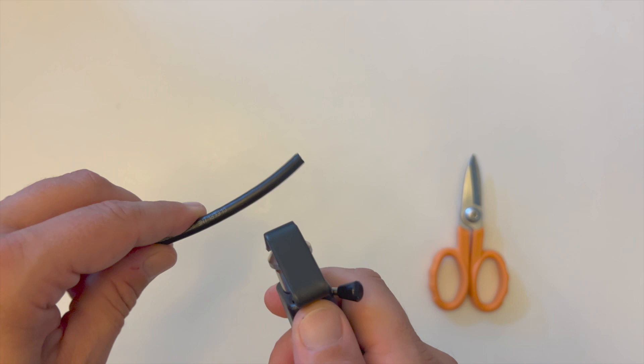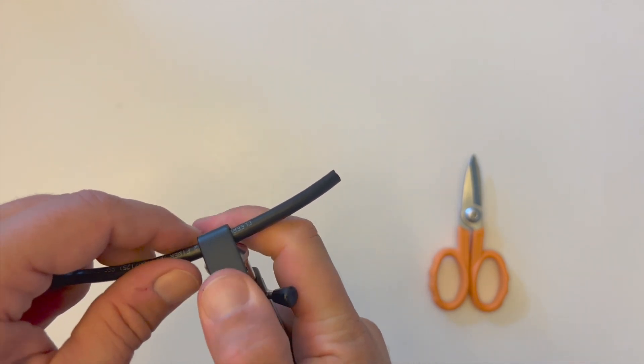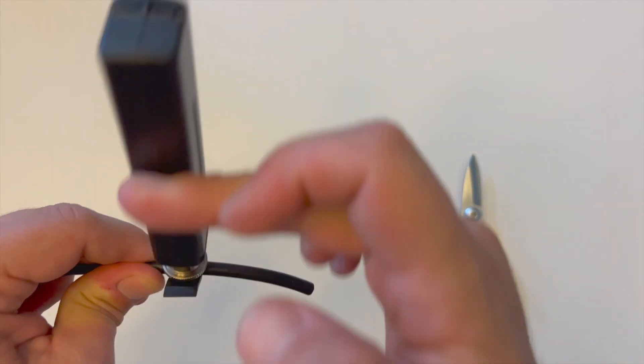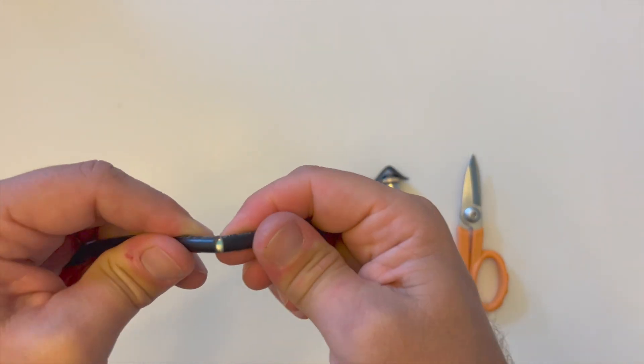Taking the radial slitting tool, place it over the ruggedized jacket at about 2 inches or 50 millimeters from the end of the cable. Apply a small amount of pressure onto the end of the slitting tool to make sure the blade penetrates the ruggedized jacket and rotate the tool a couple of times. Apply light movement back and forth on the jacket and it will release from the main cable.